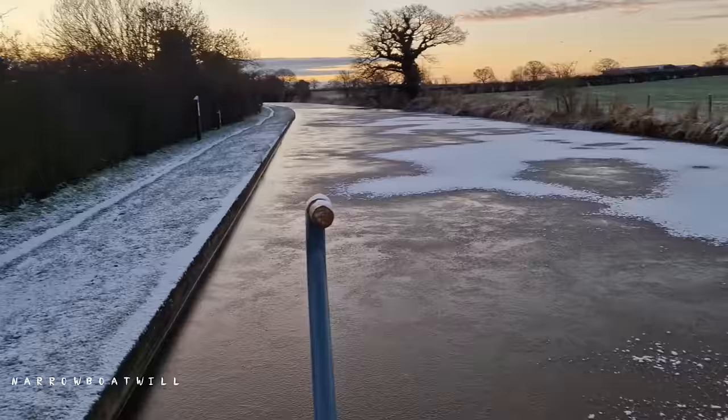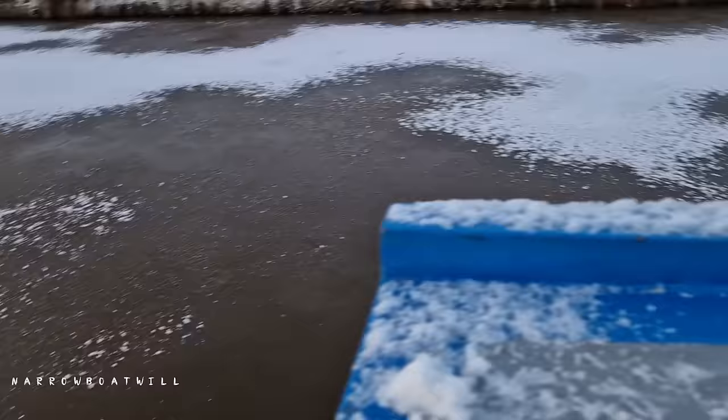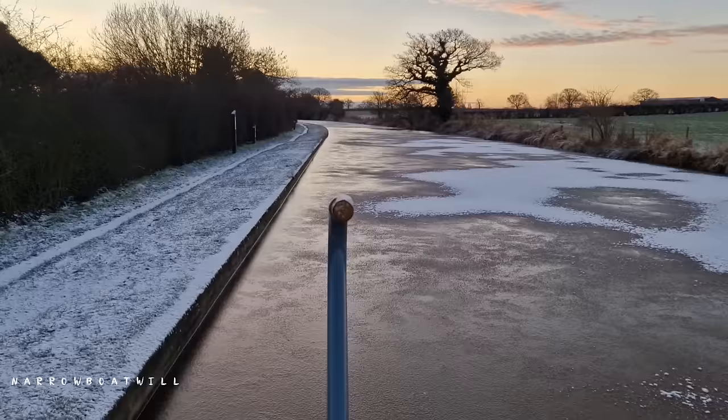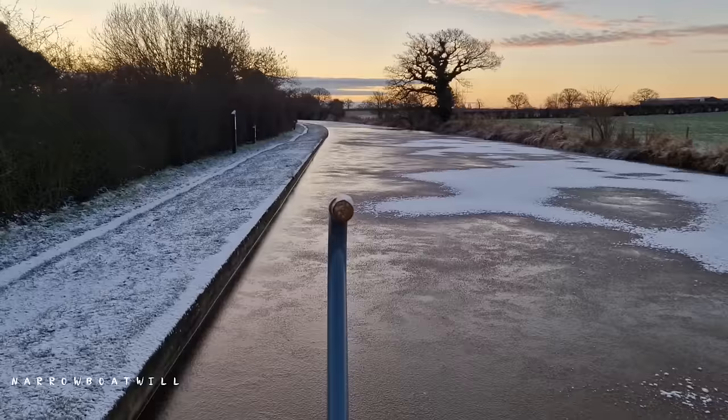We are now frozen in — look at that, frozen solid. There's no going anywhere now in this weather. I just hope we've got enough water, enough coal, enough food. Wow, there's no moving now.